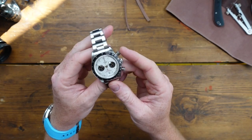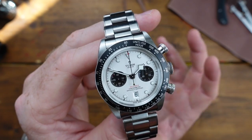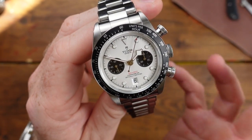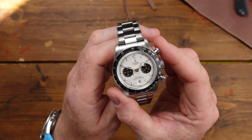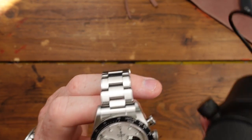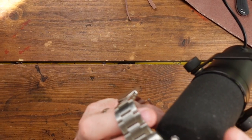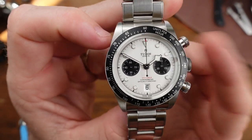When operating this chronograph there's something I can't quite explain — I wish we could do feel-a-vision so you could get the feeling. When you press the pusher down it really has such a mechanical click to it. It feels almost like something's breaking — like the tectonic plates of the earth are moving. Let me get the mic up to it so you can hear that. It's serious — there is some serious clickage when you operate it.